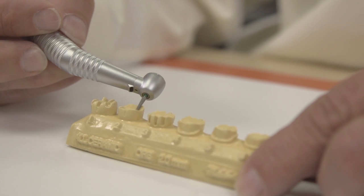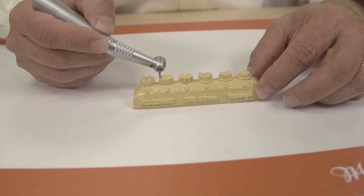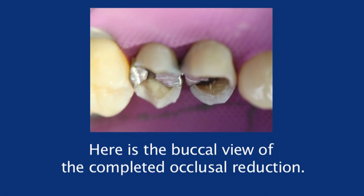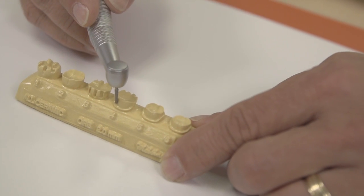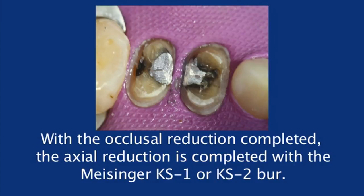After using your occlusal reduction burr for the occlusal surface, you can take a round-end chamfer or a modified shoulder diamond and basically connect the dots — creating that occlusal plane, keeping the same inclines, and reducing the rest of the structure. You can then take that same modified shoulder chamfer diamond, make some depth cuts on your axial walls, and connect those dots to reduce the entire axial wall around the tooth.